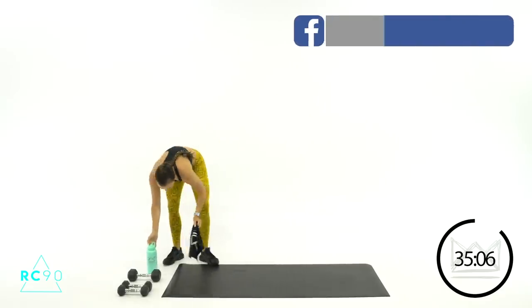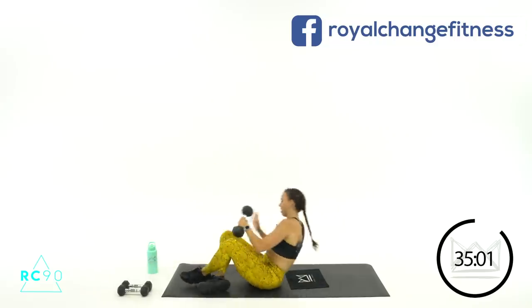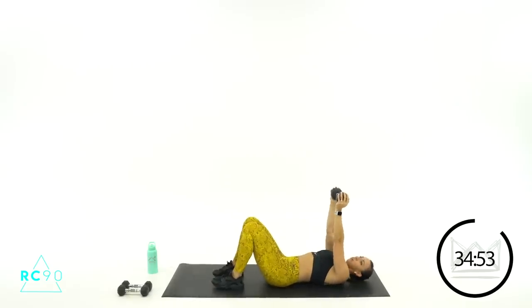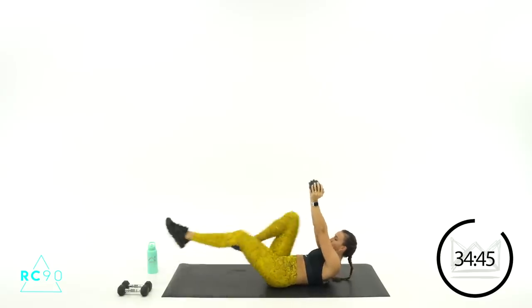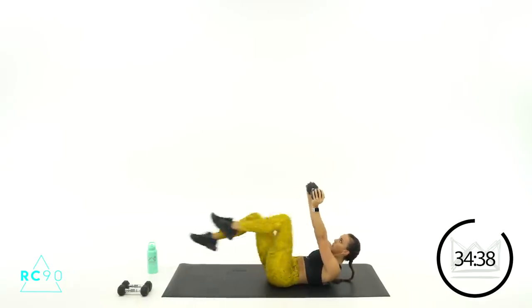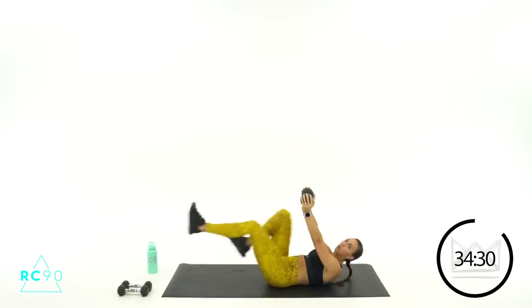We're coming down for bicycles on the floor. I want you to hold one dumbbell over your chest. In 10 seconds you're right here and we're going to crunch up as you do your bicycles. Here we go — three, two, crunch it up off the floor, let's go! Forcing your lower back down to the mat, reach those feet out. Good job, seven seconds. Three, two, one — rest.